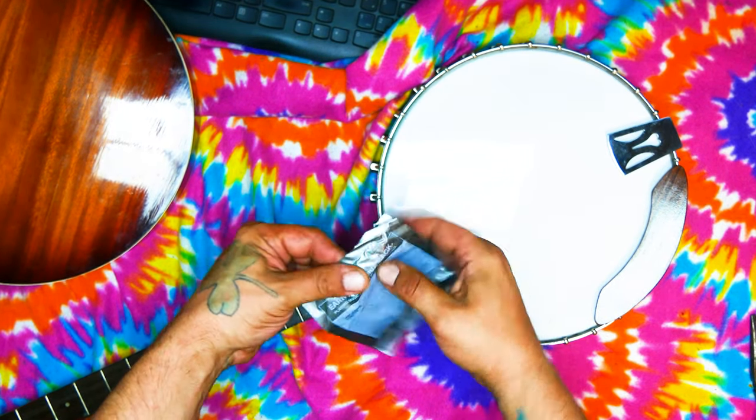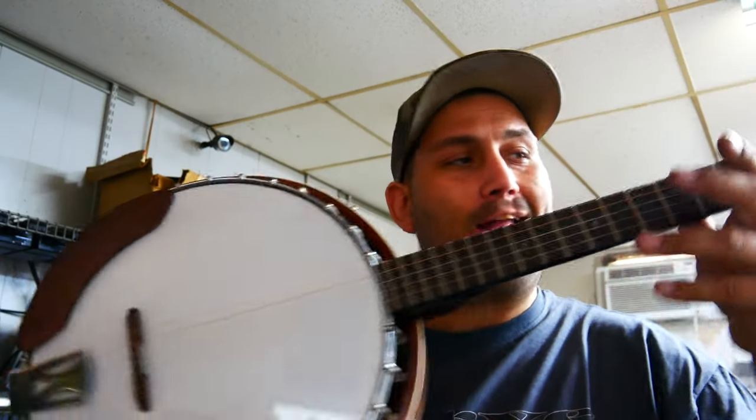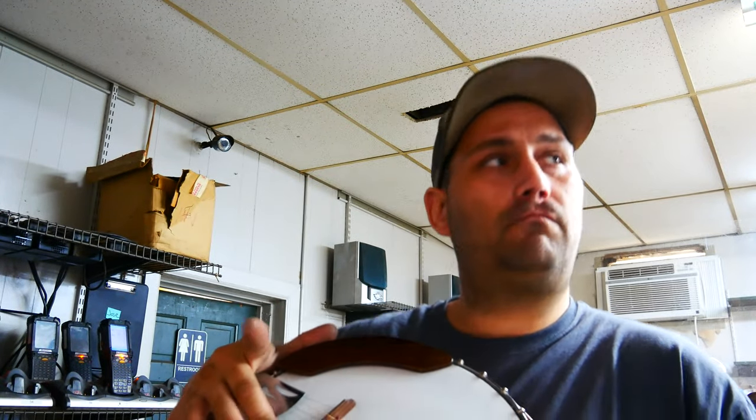It's now time to put the strings on. I have the Adario light strings, and if you use Adario here's a discount code — try and use it, player circle, first come first serve. Now I'm going to adjust the action on it. The bridge actually needs to be adjusted; it's a little too high.